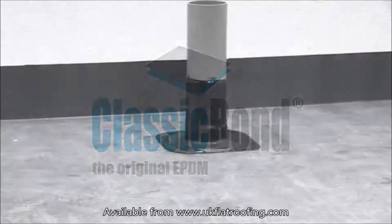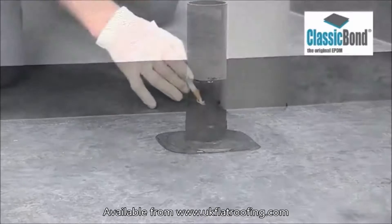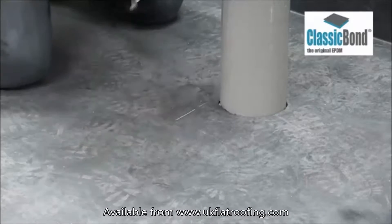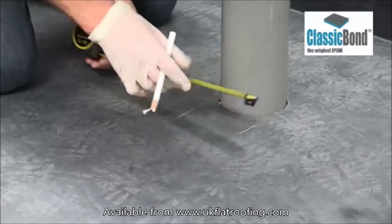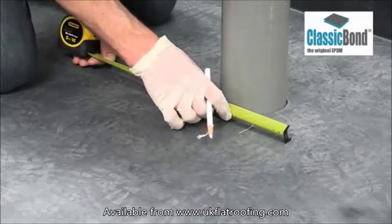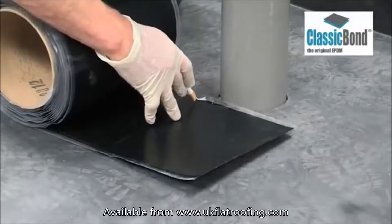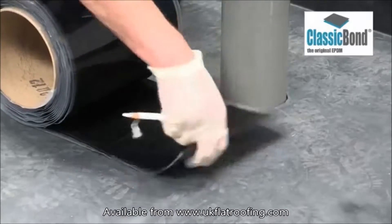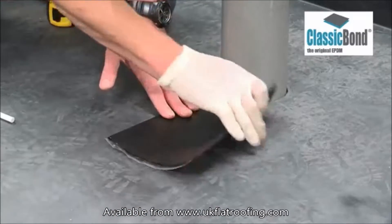Pipes and many other rooftop penetrations can be sealed using 228 mm pressure-sensitive uncured flashing tape. The pipe wrap is done in three parts. To determine the size of the first tape, mark out the width of the pipe and add 75 mm. The added 75 mm extends to the front of the pipe.